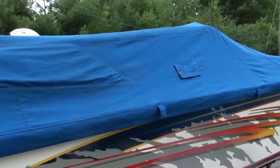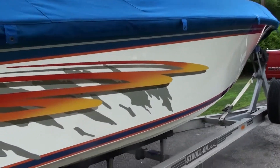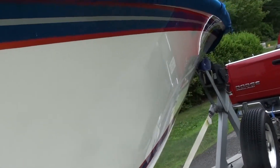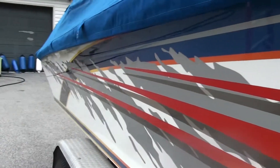Here's the other side. I don't know if you can see the reflections — this was just washed, no wax, no nothing. Boat looks really, really good.